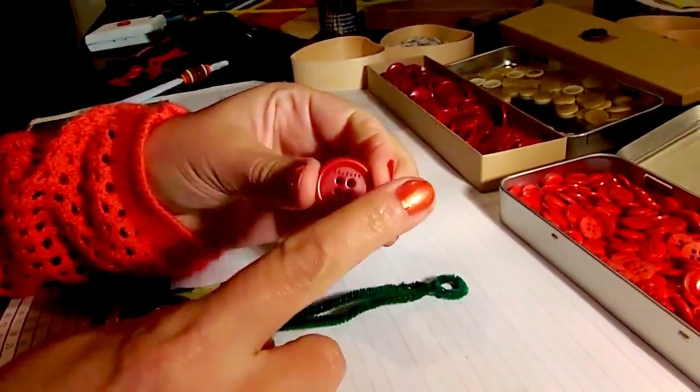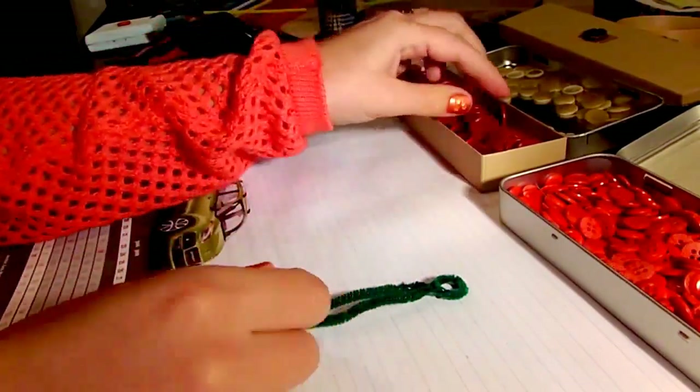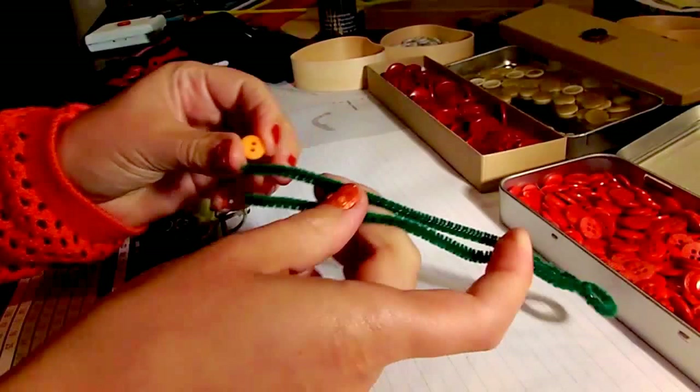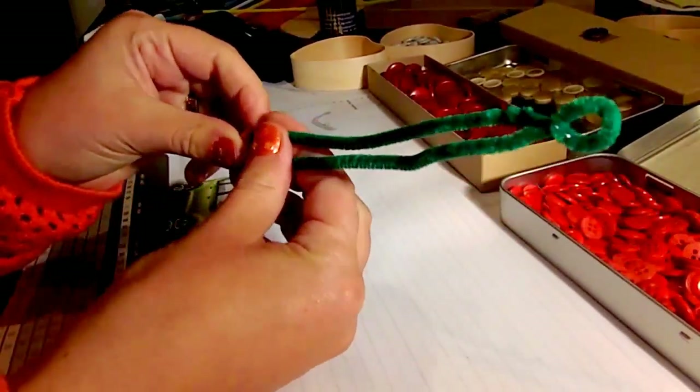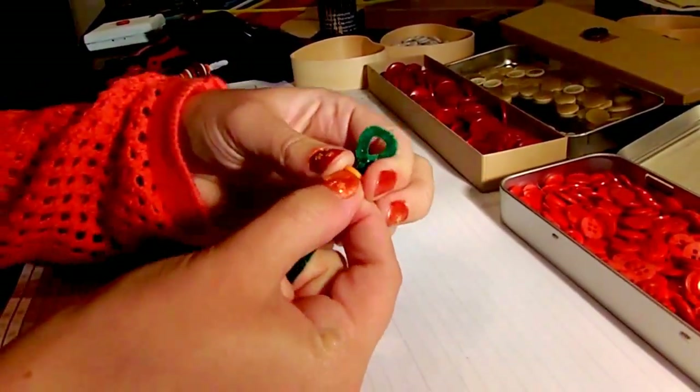Every button has a flat side and a rounded side. Depending on which side you put upwards, your ornament will get a different look. I'm going to start with a small orange button and put the rounded side up — just stick the pipe cleaners through the holes and pull it up.